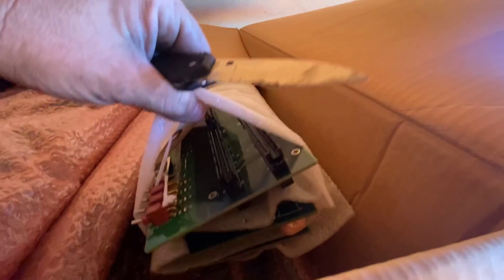Motherboards. Look at that — those are probably gold pins right there. Gold, silver, platinum.